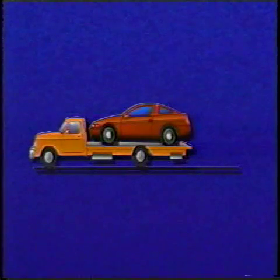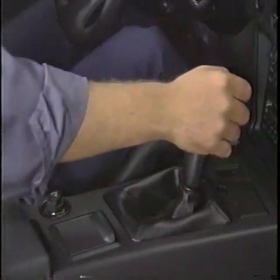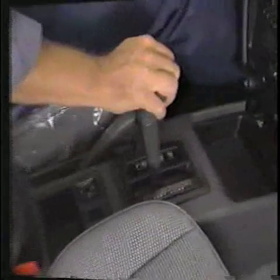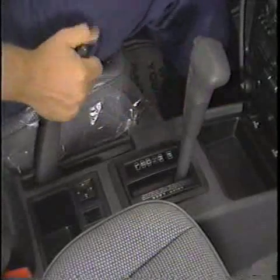Of course, this is also an acceptable way to move a front-wheel drive vehicle. When moved in this way, vehicles with manual transaxles should be in first gear with the parking brake applied. Vehicles with automatic transaxles should be in park with the parking brake applied.